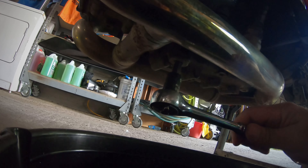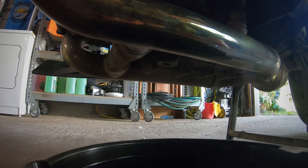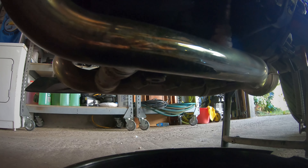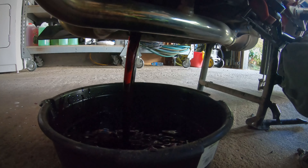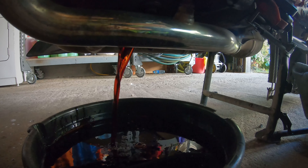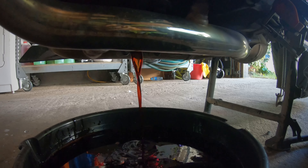I've cracked the drain plug loose and since it's hot I'll stick my hand under there and undo that — try and get it out as fast as I can. The last thing I'll take off is the oil filter. The oil is flowing; it's not that bad. You can even still see the red color of the Motul that was in there before.